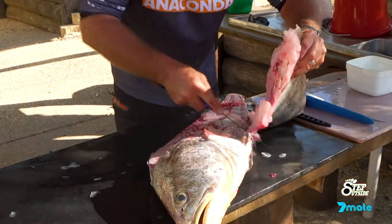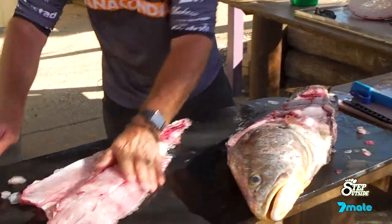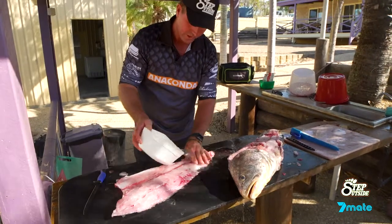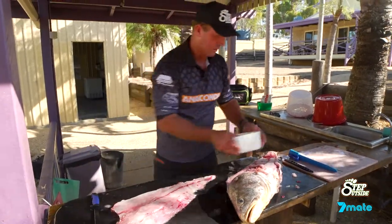Cut along here and there we have it. Give it a rinse in a nice bit of salt water — don't use fresh water. Give it a clean up and away we go. Beautiful.